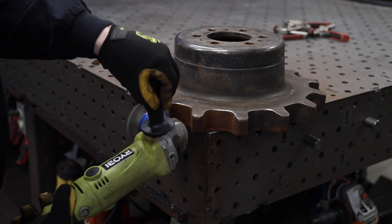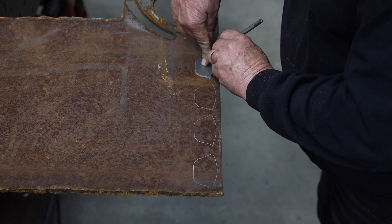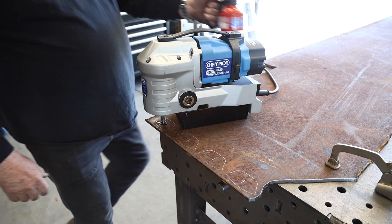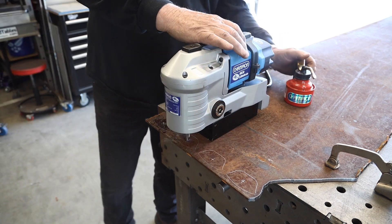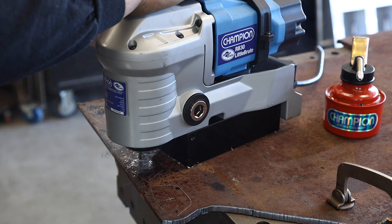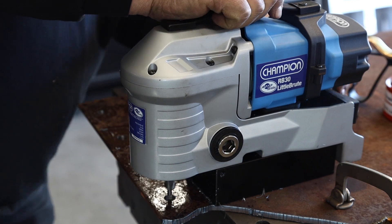To anchor this to the ground, I've stenciled out a couple of tabs and I'm going to be welding these in between a couple of the gear teeth, then drill some holes — that's how we're going to anchor it to the ground. I've got the little Brute mag drill from Champion here. This is a perfect tool for this — half-inch diameter holes, just popping them right in the center. Couldn't imagine drilling those out on a drill press.